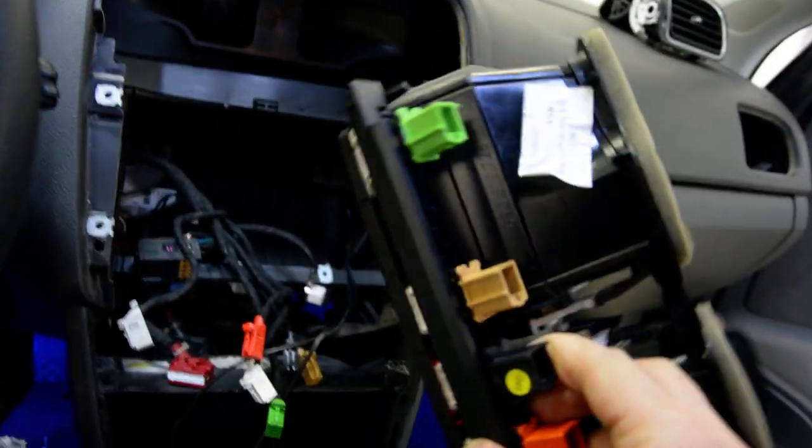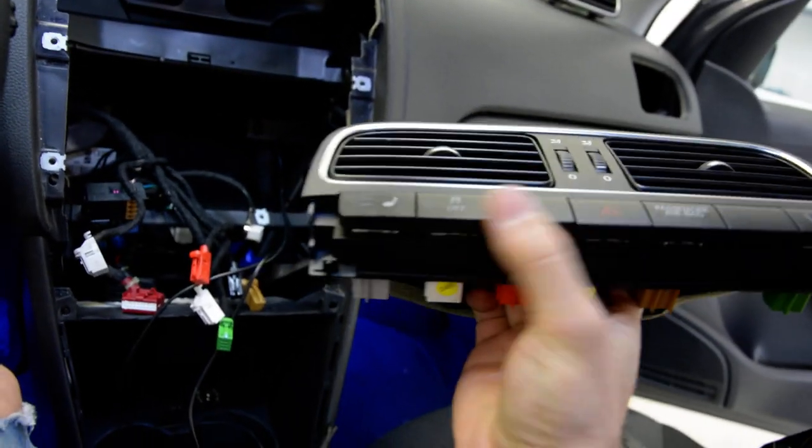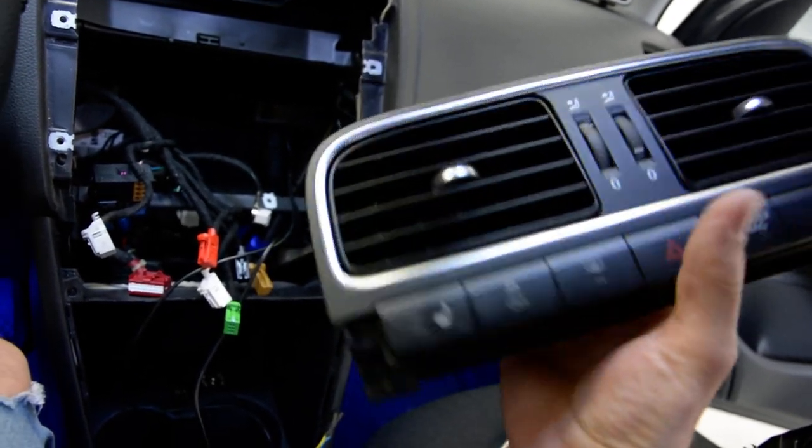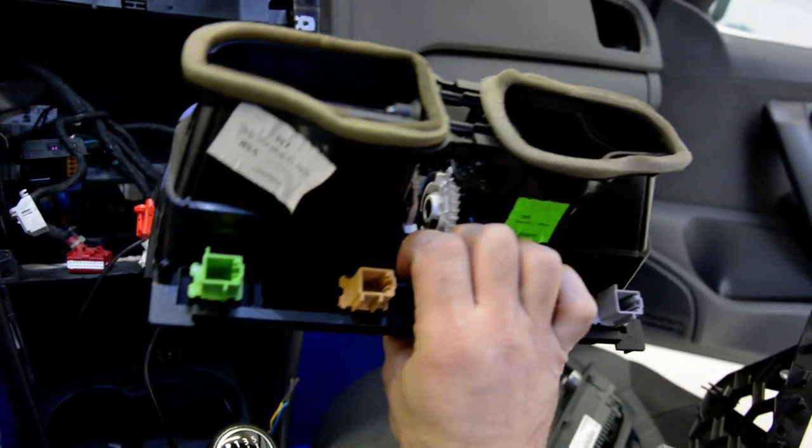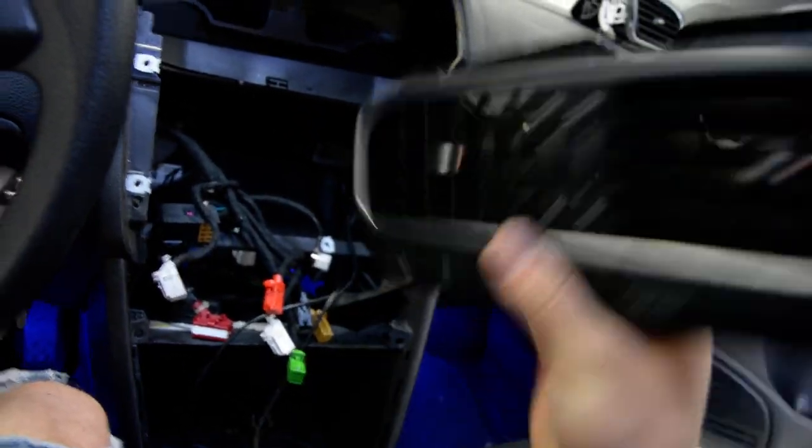If you want to change something — if one button from here is broken, you can change it or something else. It has just clips all around it.